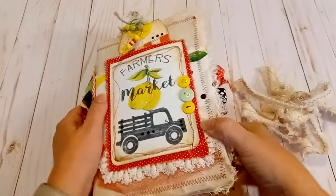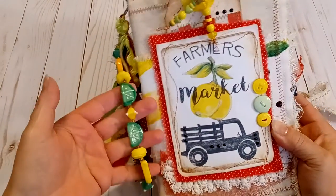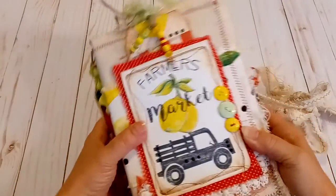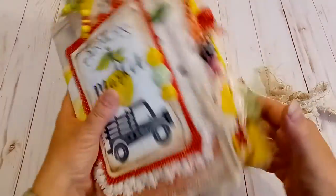Hi everyone, Cindy here with Love to Scrap for Fun. This is my newest project that I have created for my Etsy shop. This is a 9x6x2.5 spine junk journal with three signatures up for sale.